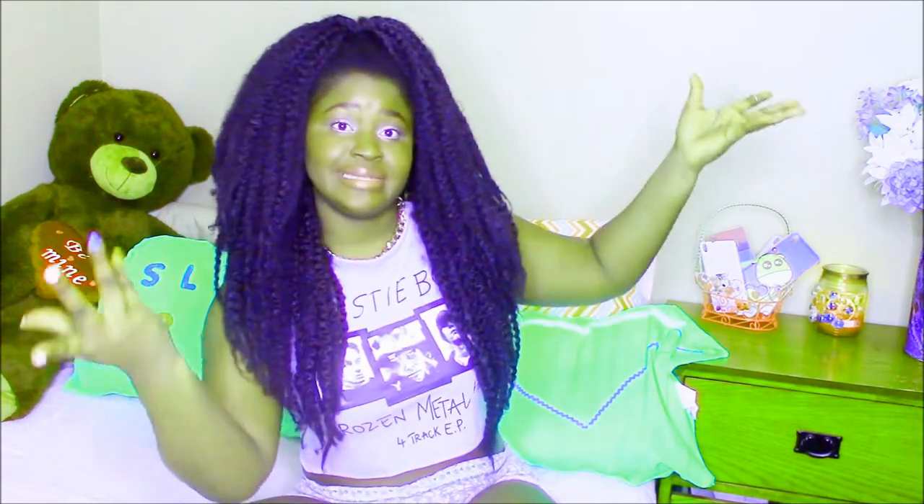I was feeling springy and I wanted to give my room a pop of color, so I decided to decorate my room in a way where I will feel festive and springy. Guys, I hope you liked this video. Like, share, subscribe. Comment down below which one of these two DIYs is your favorite, and I will see you in my next video.